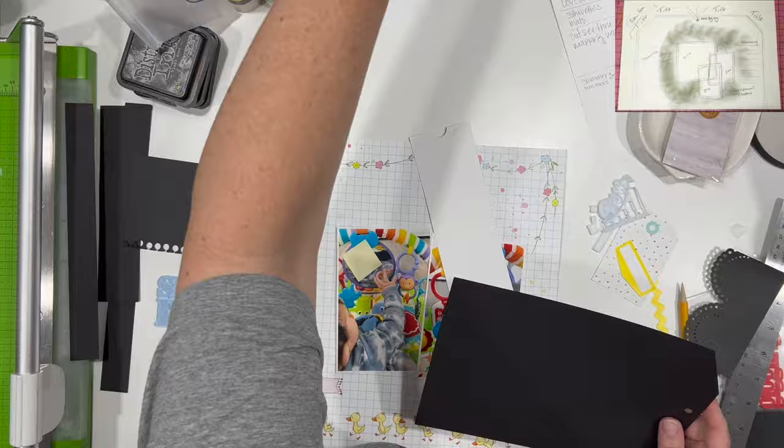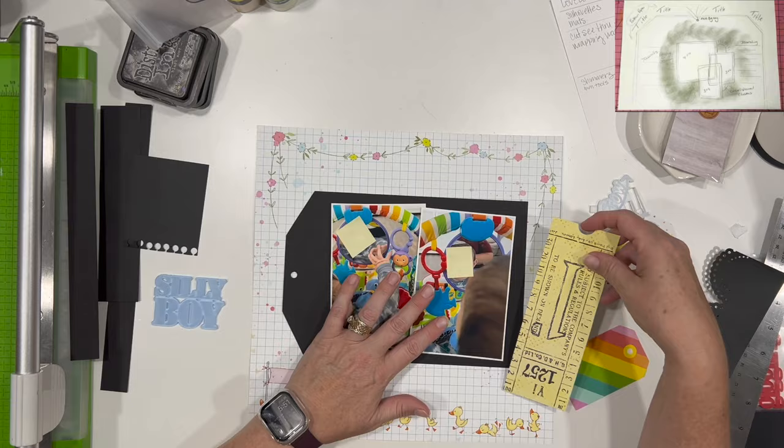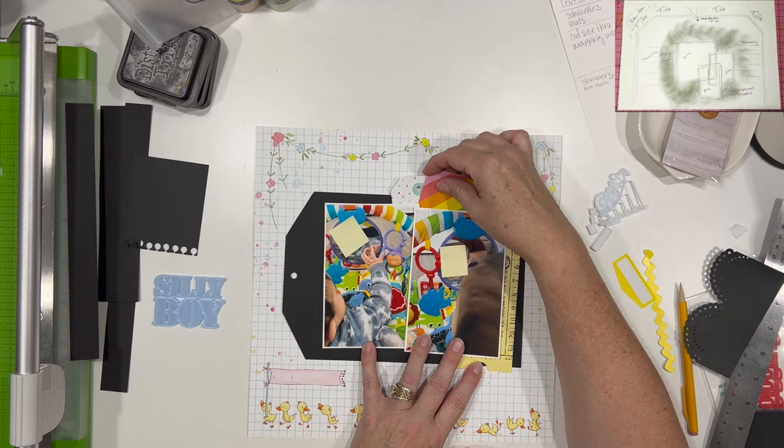This is Color Craze — we do this every year in October. This is our third year where we have a color inspiration each day, and we base our layouts off of that color inspiration.